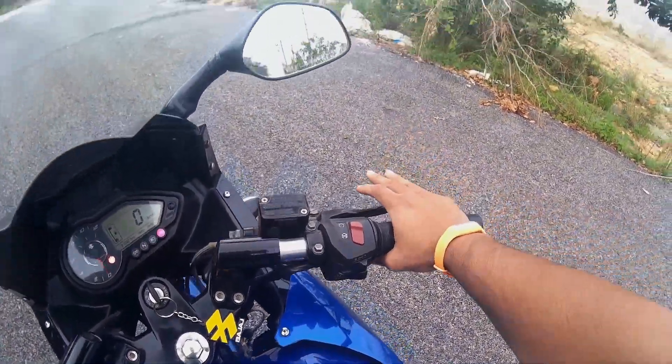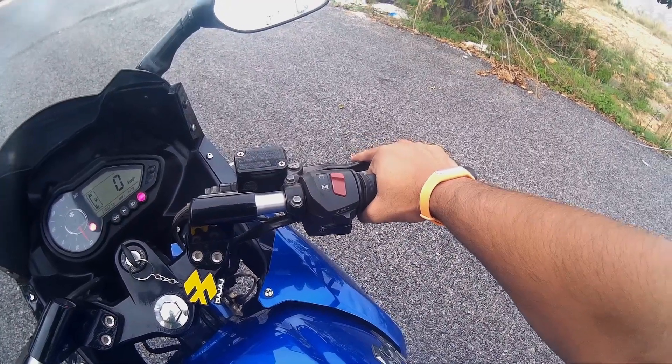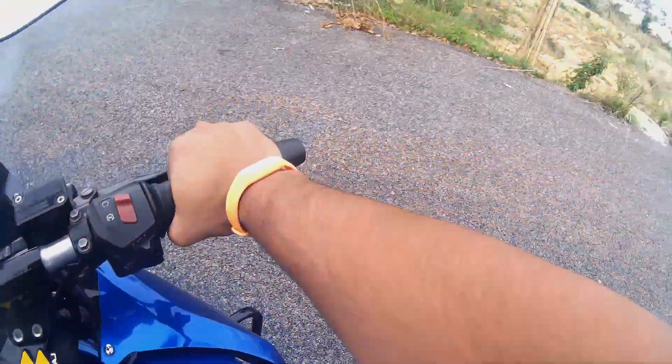Put your right hand on the brakes. Press the brake lever and sit on the bike like this.